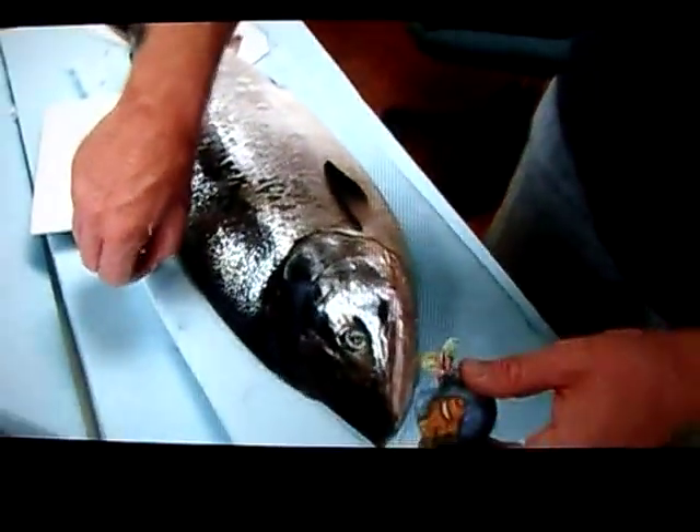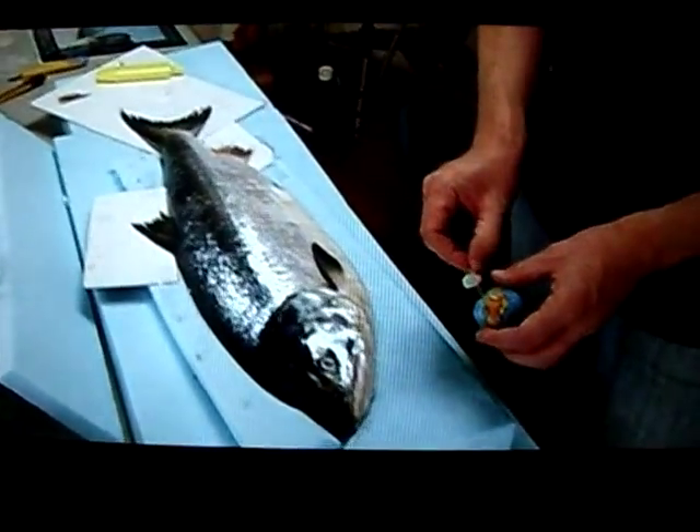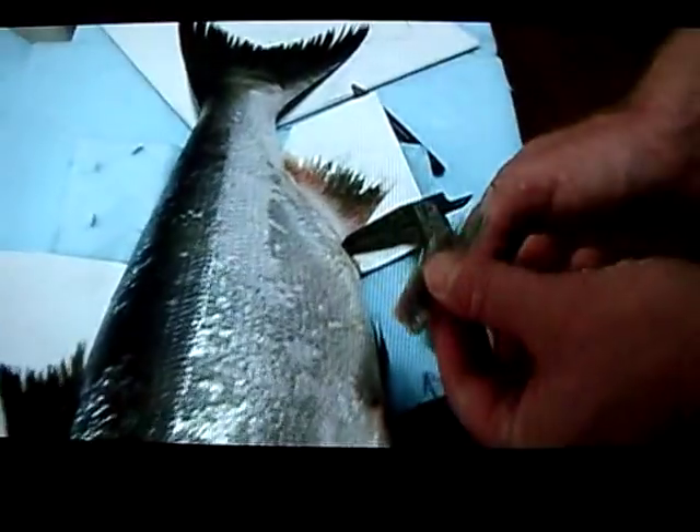We have to make sure we know where this fin goes on the print later, so we're going to take a careful measurement and make a note. Taking a pencil measurement of the three different fins so that later on I'll have a much better idea of where to place them.